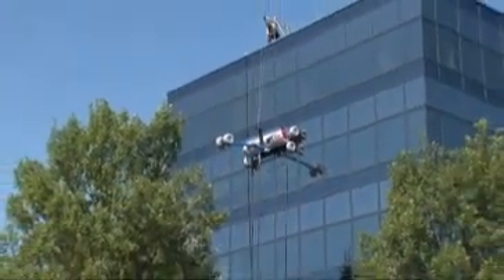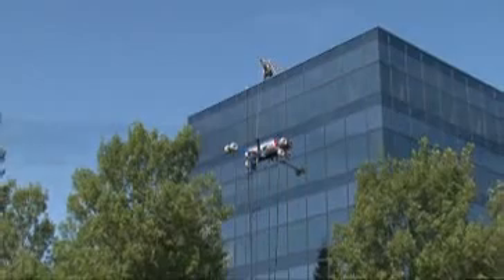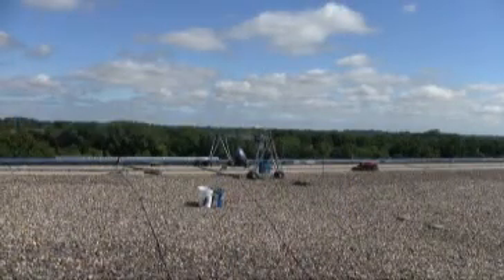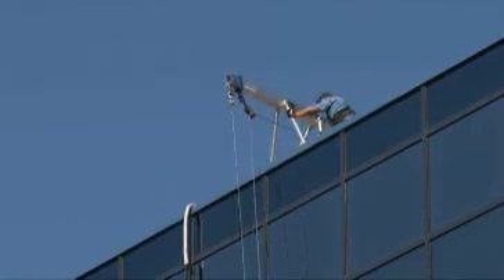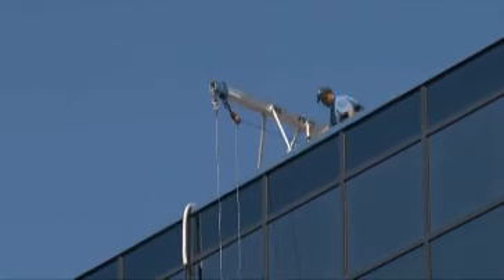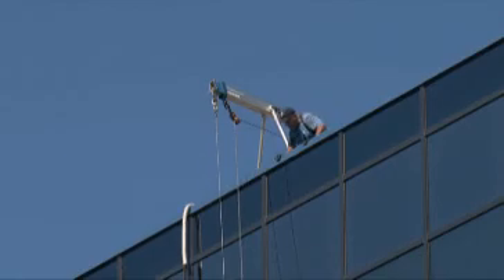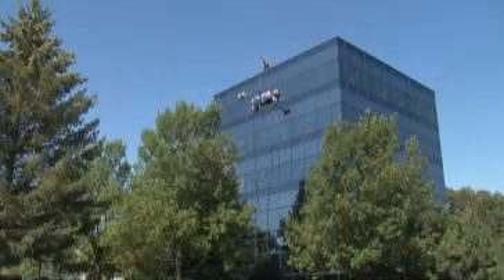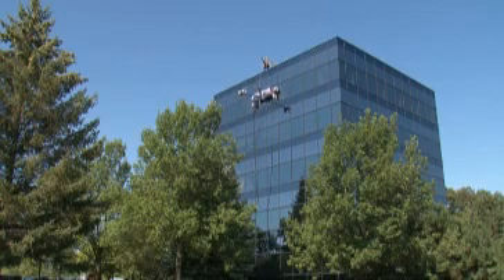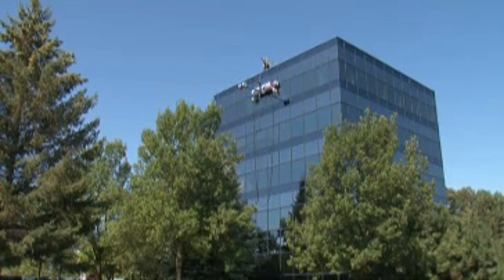Using SkyPro takes no more than two men to operate. One man is located on the rooftop keeping an eye on the equipment, raising and lowering SkyPro. He also moves the steel tether cable laterally from davit to davit. The second man is positioned at ground level, operating the wireless remote control for the self-climbing models and assisting in moving the SkyPro from one section of the building to the next.